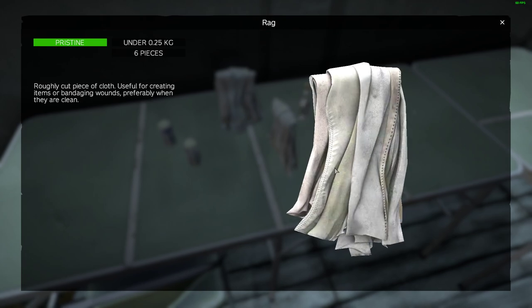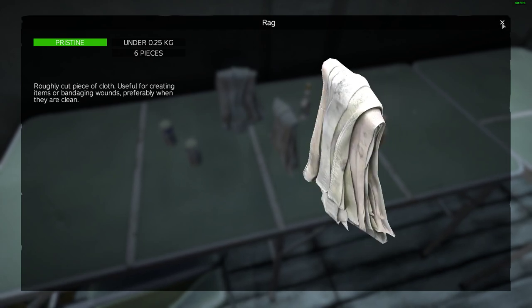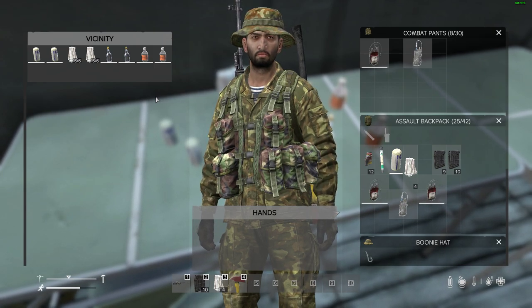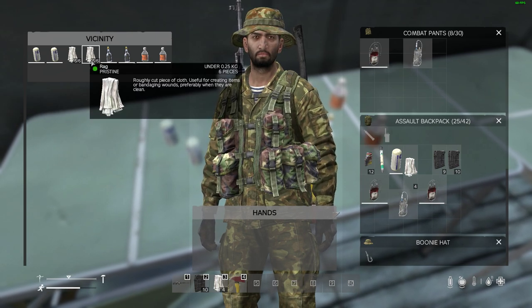Now rags you've got to be a little bit more careful with, because if you use them and you haven't disinfected them there's a chance you'll get a type of blood poisoning which ultimately will lead to your death unless you can get some tetracycline antibiotics from a hospital or clinic. But obviously it's better to die of that in the future than die of blood loss.